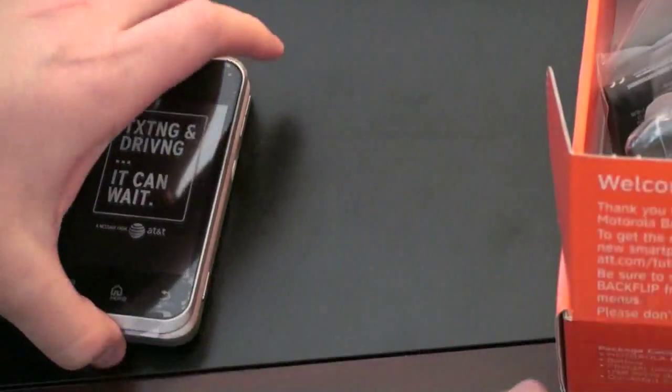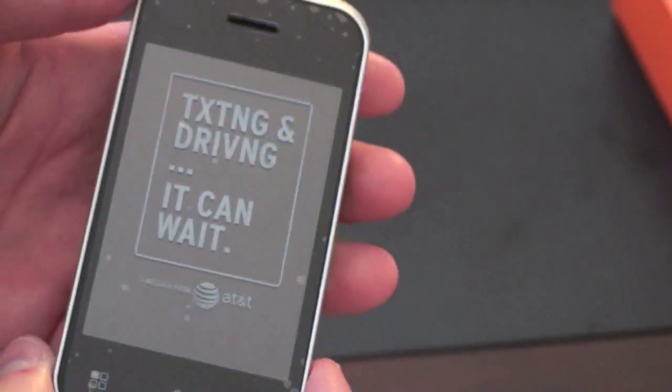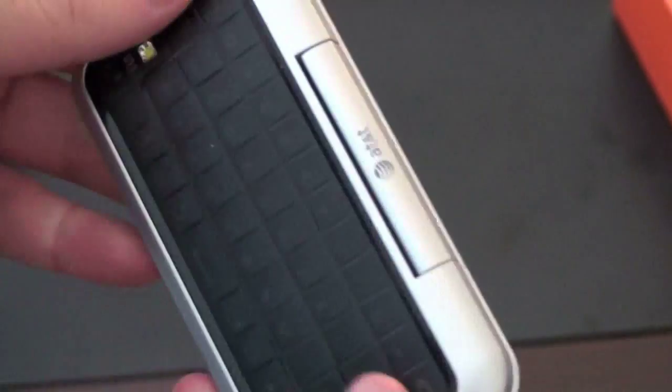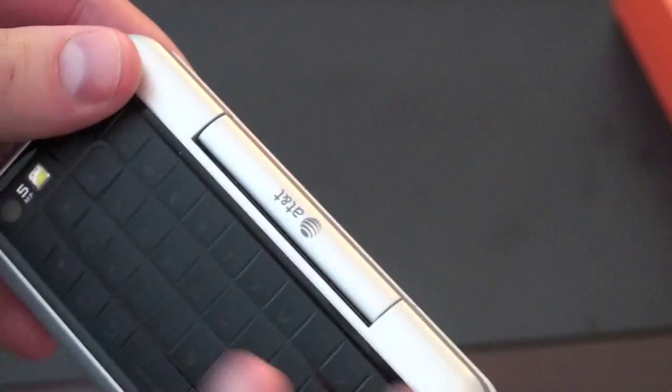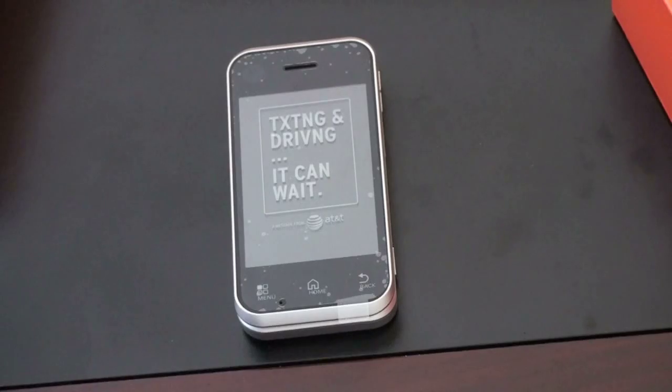Let's go ahead and take a look at the phone itself. It's got a very unique form factor here. The reason it's called the Backflip is the keyboard flips backwards. So when you have the phone closed, the keyboard is exposed. They say it's completely sealed in — no dust is going to get into it. It's a little bit on the thicker side, but definitely pocketable. It's not by far the largest Android phone in the marketplace.